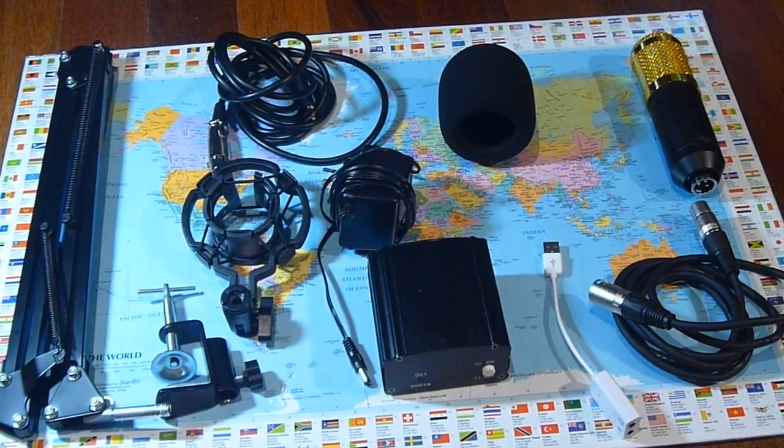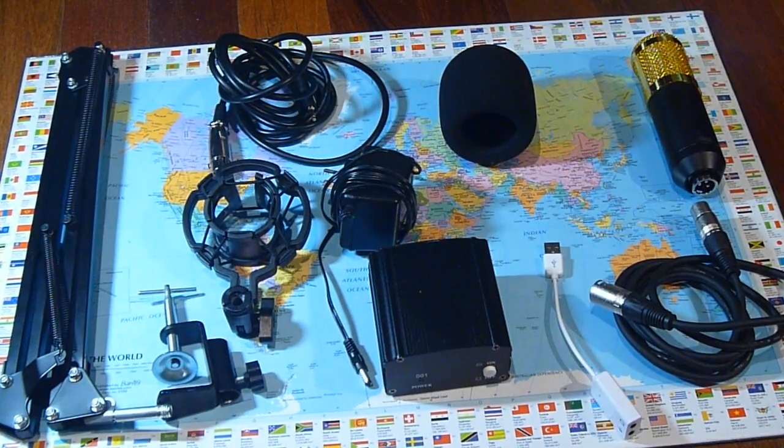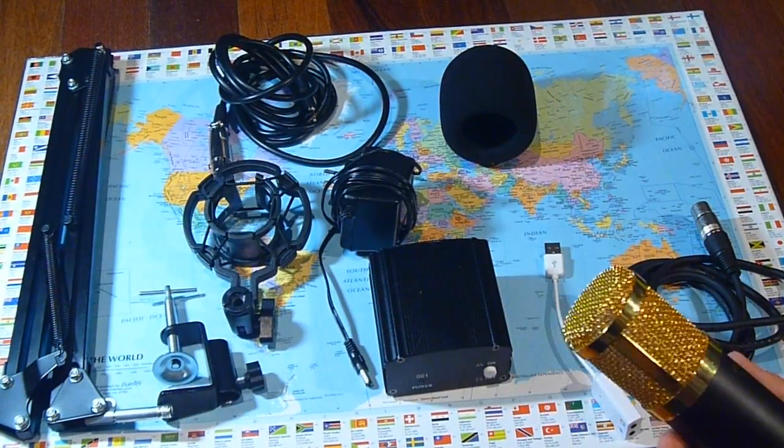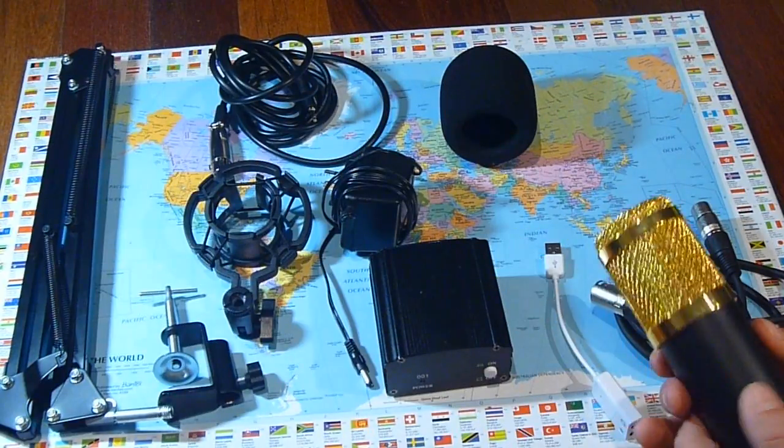What's going on guys, today I'm going to be showing you the best $70 microphone setup. I've got the BM800, same as the NIWA 800. I got this from eBay, it's from China.